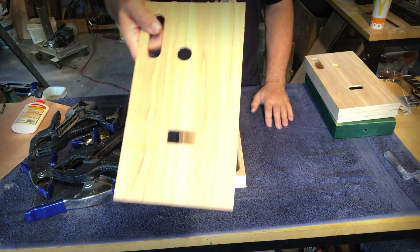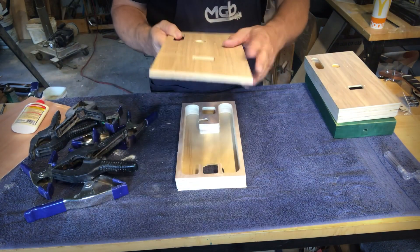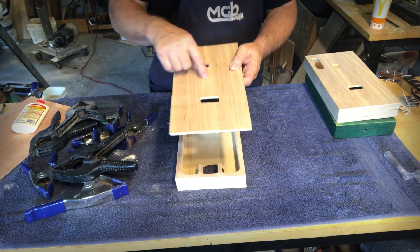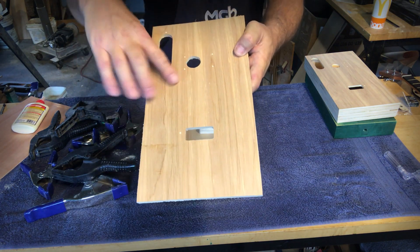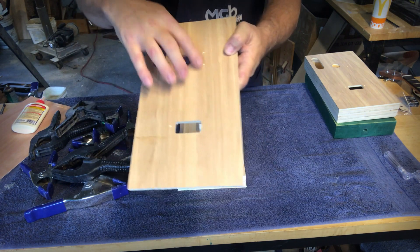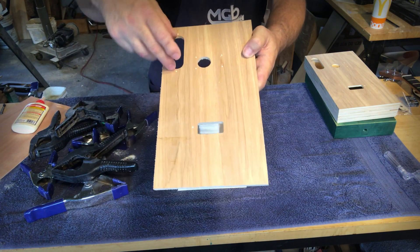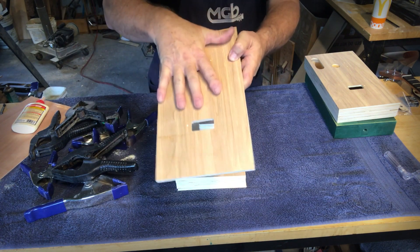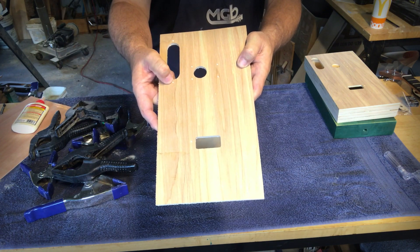And then lastly there's the top — again birch ply. We put the best side up when we put it in the machine. What you'll notice is some little marks, and those are markers for where the screw holes will be when we attach the pickup, the bridge, and the control plate. So it's all ready to go. Again, there is a top on this — make sure you have these holes facing up. Then we're ready to go ahead and get it glued together.